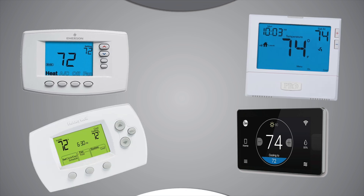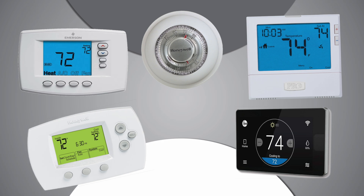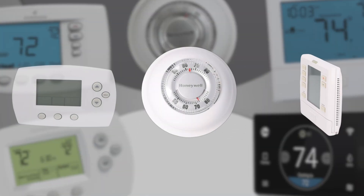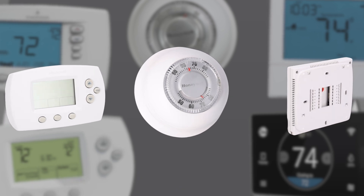Thermostats are temperature-activated switches that are used to energize and de-energize the air conditioner's low voltage control circuit. Thermostats come in many different configurations to match up to the many types of heating and cooling systems we see today.